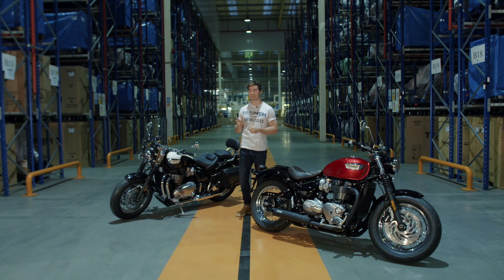As you can imagine, this has been designed with customisation in mind, with over 130 accessories for more style, detailing, comfort, and even luggage.